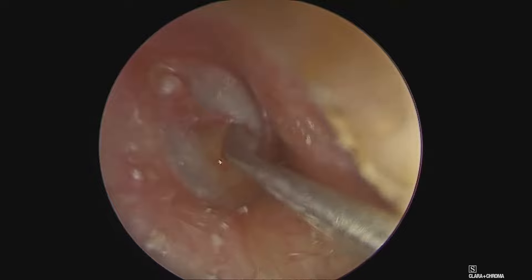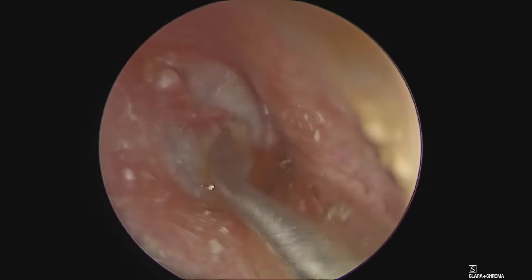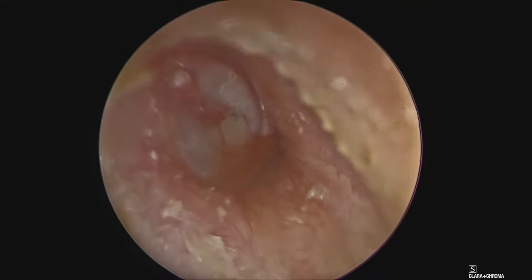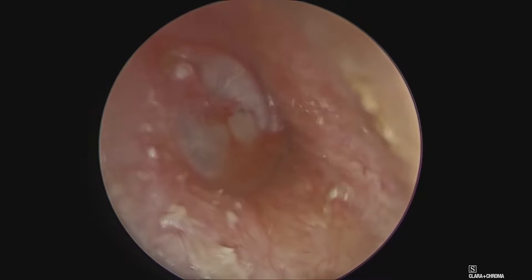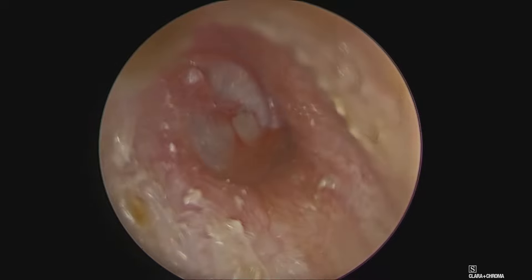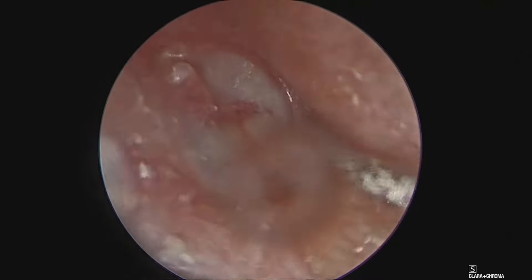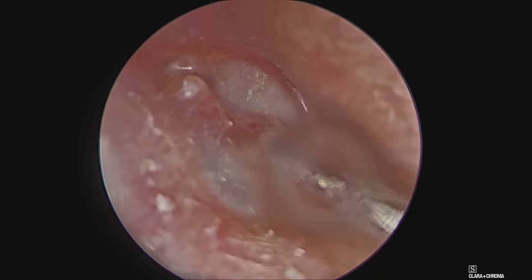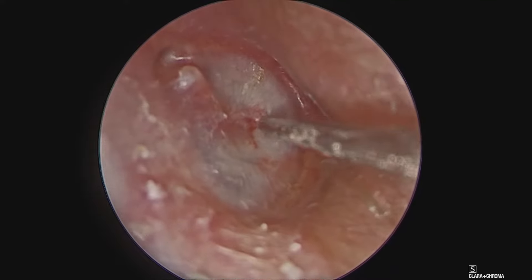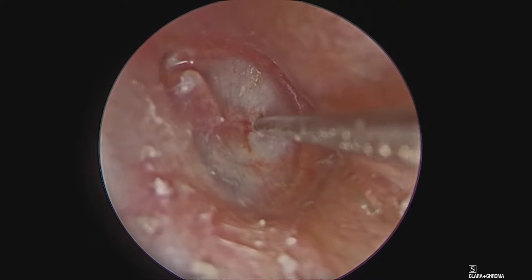You can see a straw-colored fluid coming out from the incision site. The suction removal of this fluid is being done. You can appreciate the movement of the fluid within the middle ear behind this translucent tympanic membrane as the fluid is being sucked out.